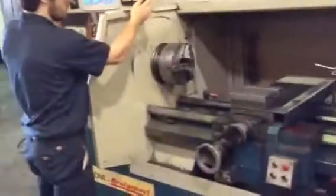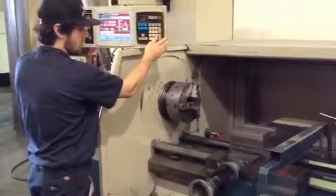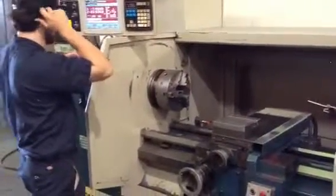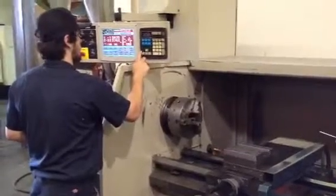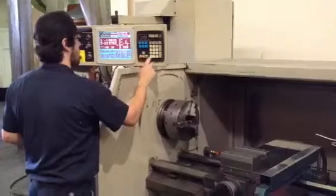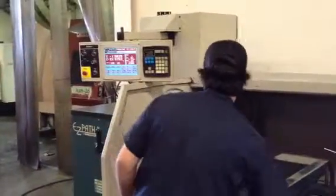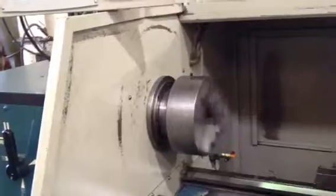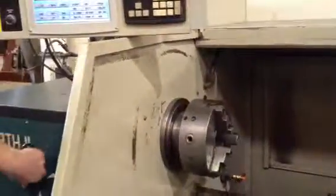So you can rapid it from there. That's 500 RPM. Brake. Other direction. There are three spindle speed ranges.